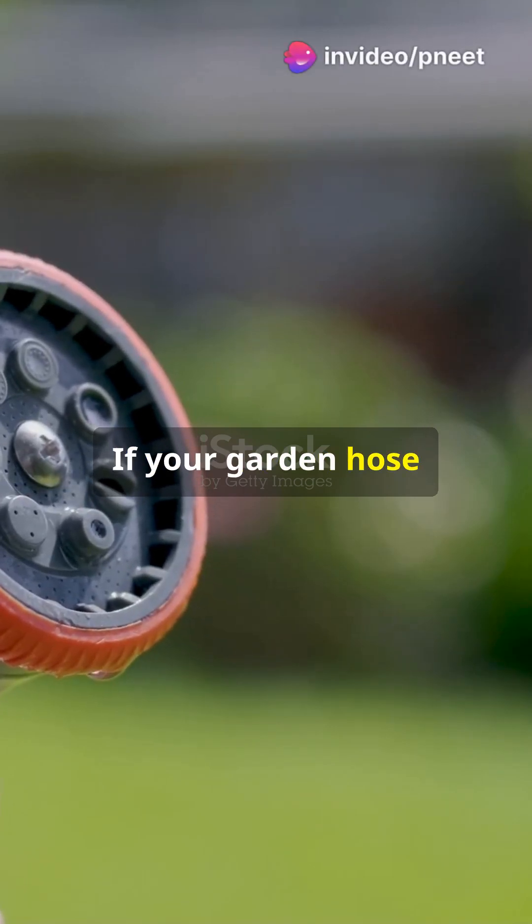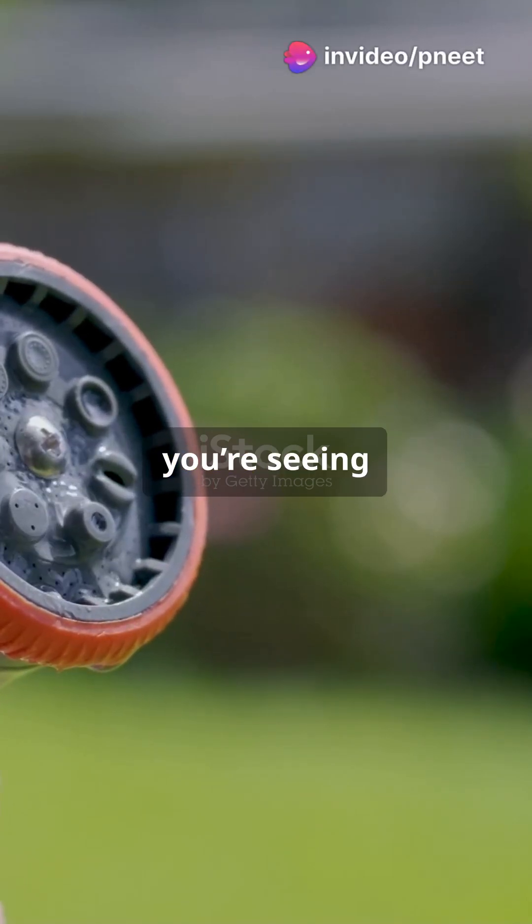Hey everyone, if your garden hose looks like it's on turbo mode, you're seeing Bernoulli's principle at work.